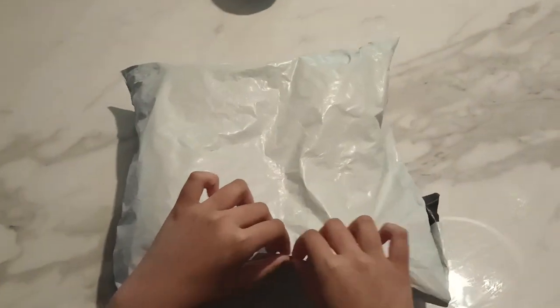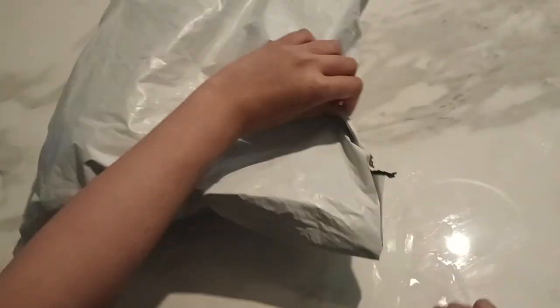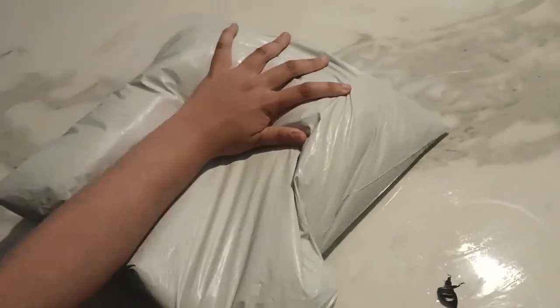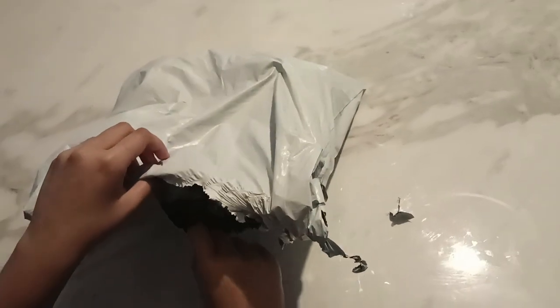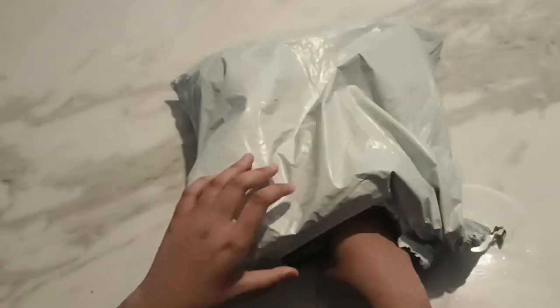Okay, this should be surprising. Let's unbox this thing. Oh my god, that was really hard to open. Oh my god, there's another layer, there's another layer. Okay, I think I got it now.